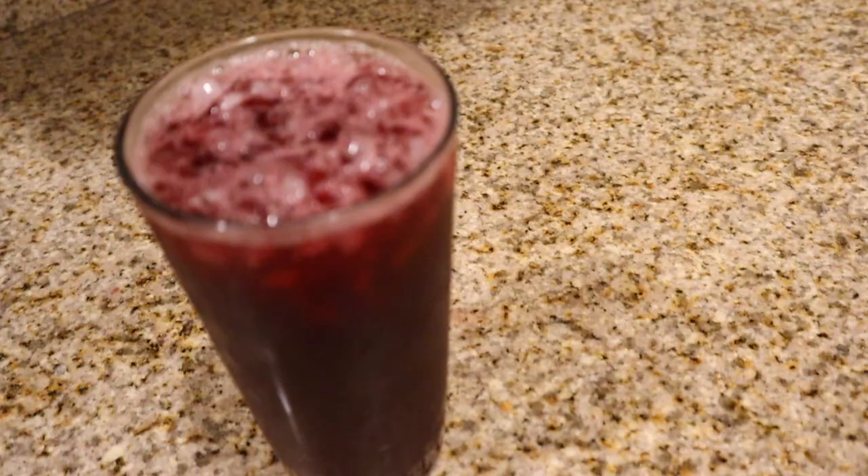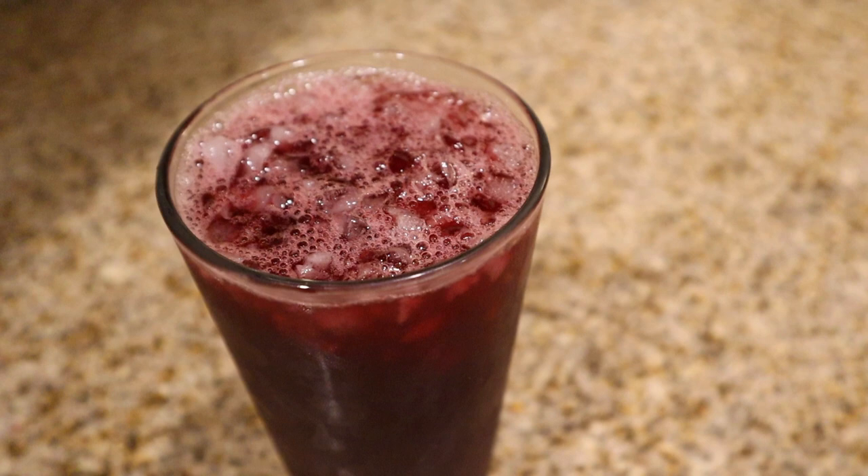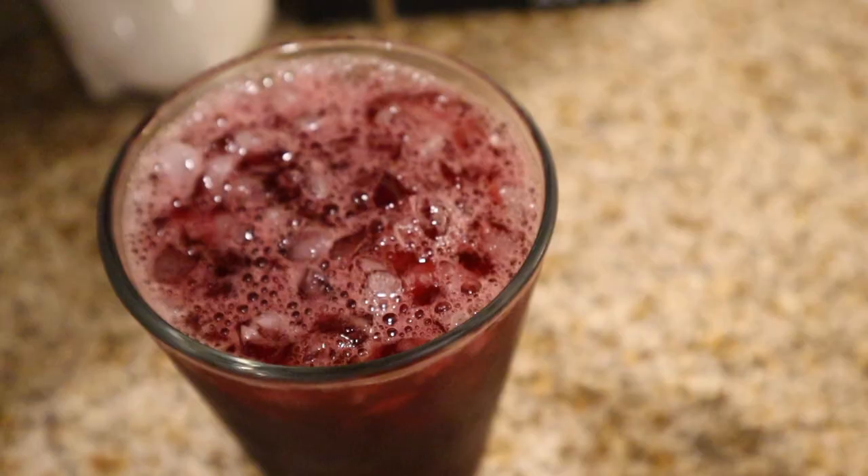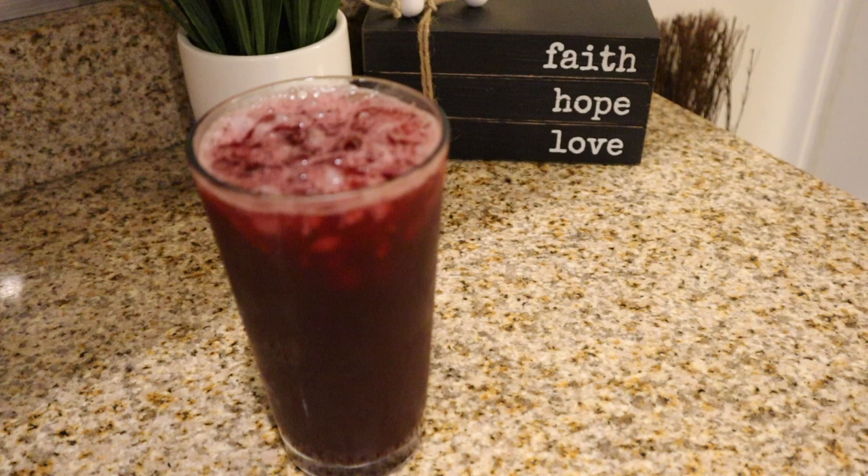That's my Jamaican sorrel recipe that is keto-friendly. I made it especially for the Goody Crew. If you like this recipe, please give me a thumbs up and let me know in the comments below if you're going to try it. If you have not subscribed, please go ahead and do that. Thanks again for being here — I really appreciate you guys, and I'll see you in my next video. Bye!